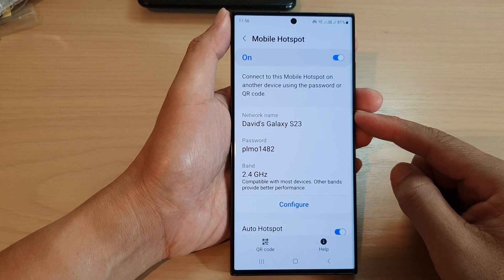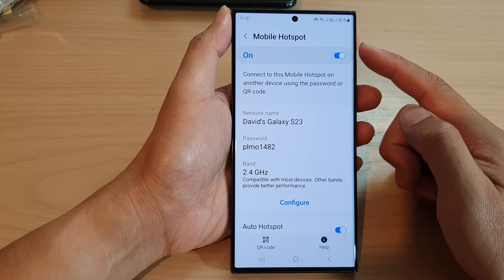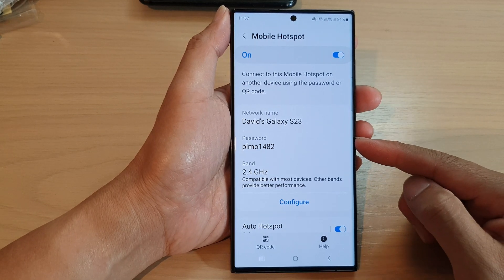Hey guys, in this video we're going to take a look at how you can change the mobile hotspot password on the Samsung Galaxy S23 series.